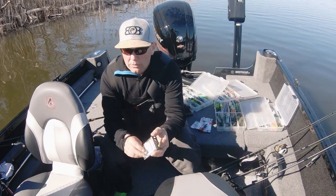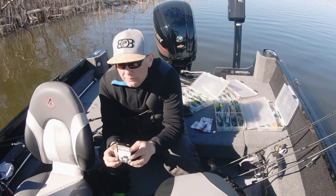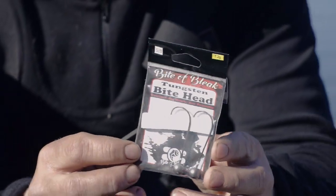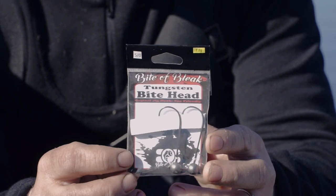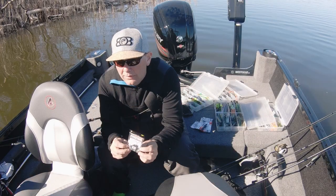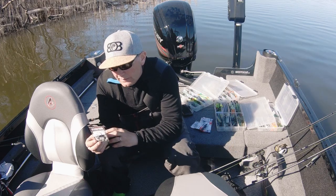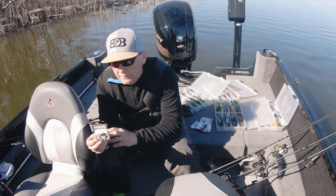Sen har vi haft våra tungstenshuvuden. 7,2 gram, 10,6 tror jag, 14 och 21 tror jag vi har. Den är riktigt bra – U-en.